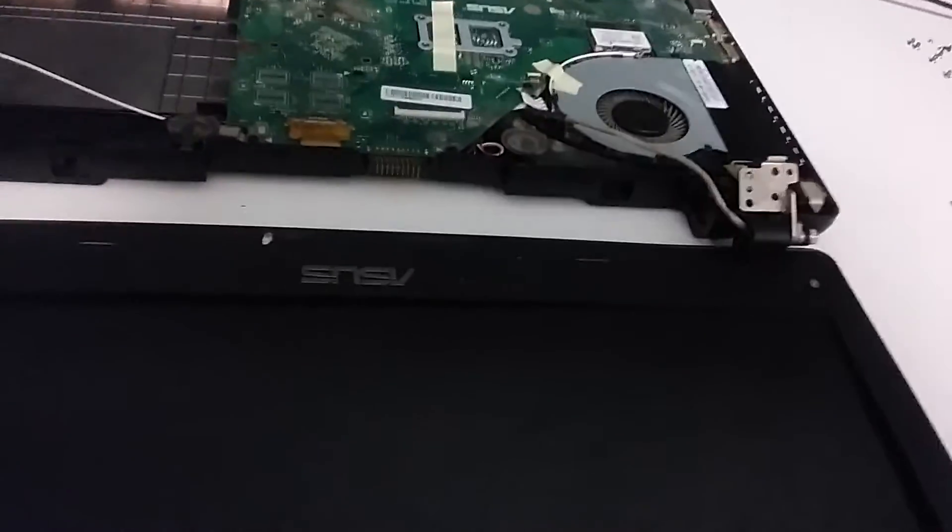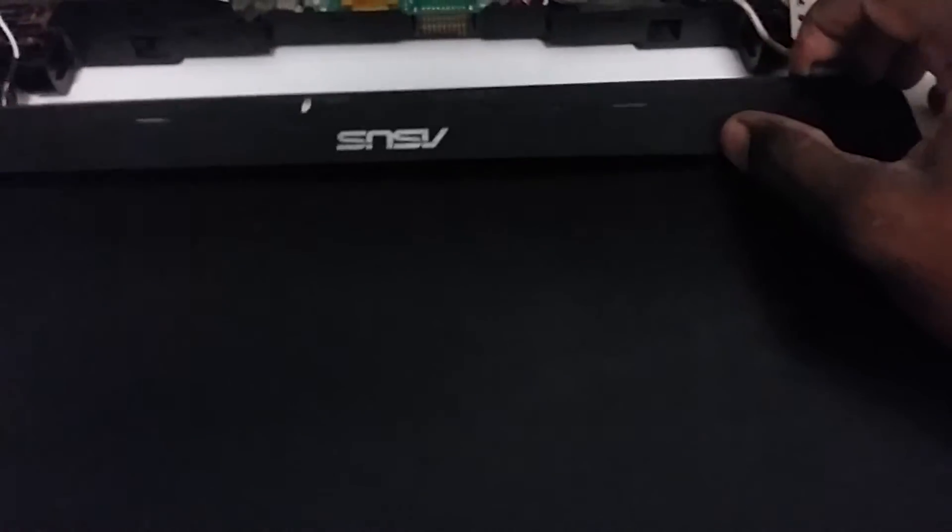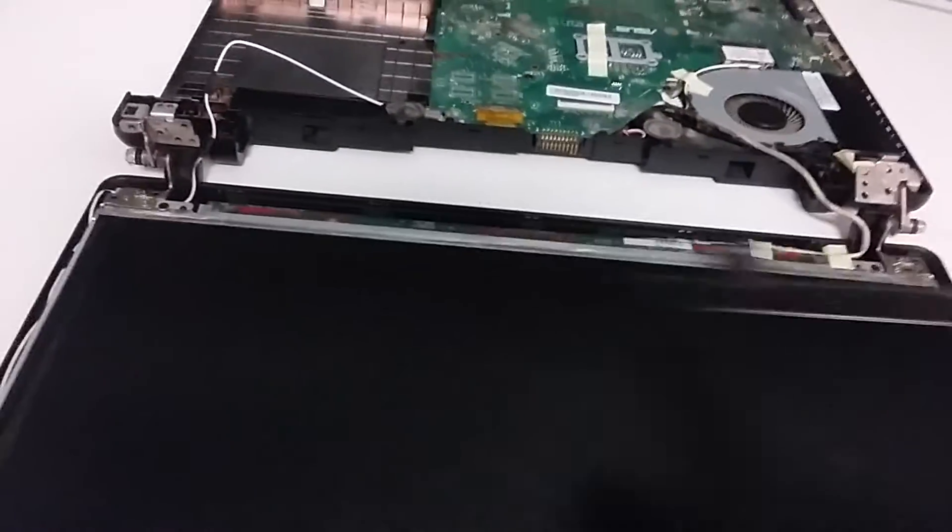After taking those screws off, toggle this open and you're now exposed to the full screen. You have four screws: one here, one here, two, three, and four. After you get these off, you'll be able to take out the screen and replace it.